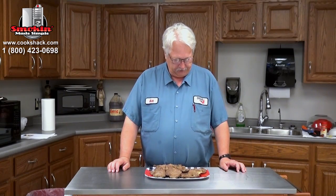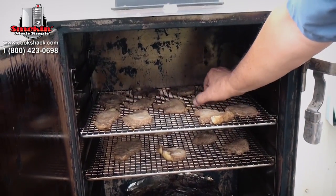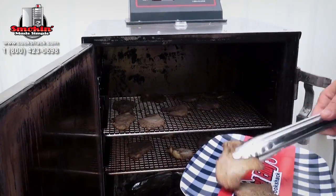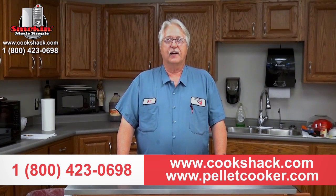Here we go — we've got some pretty good looking jerky. We smoked it for about three hours in the AmeriQ. After about an hour and a half, we cracked the door open. That's the way I like to smoke in the AmeriQ — just crack the door open until you start feeling it, then where you have to push it all the way shut, just leave that crack. I bumped the temperature up to compensate for the heat being lost. It turned out pretty good! This is a Dr. Pepper jalapeño smoked beef jerky made from a chuck roast. If you have any questions, give us a call at 800-423-0698 or visit us at www.cookshack.com.